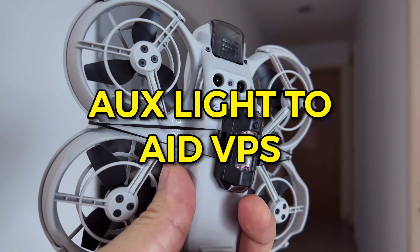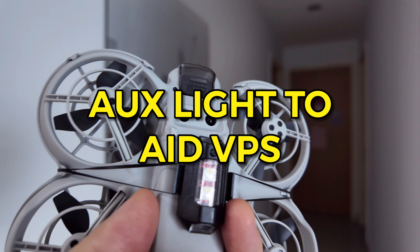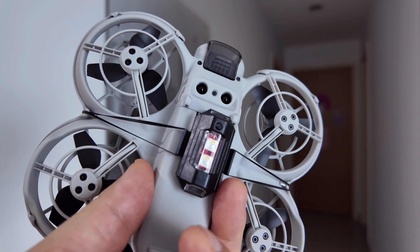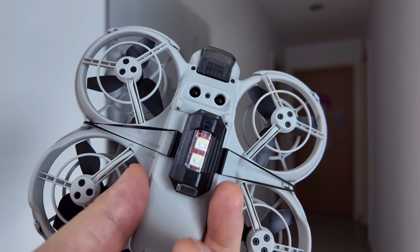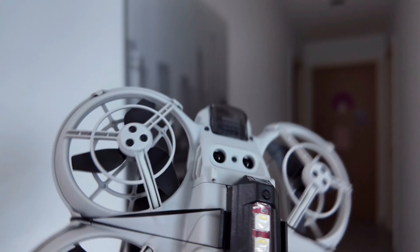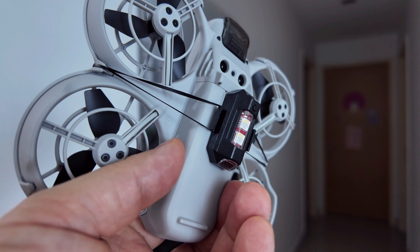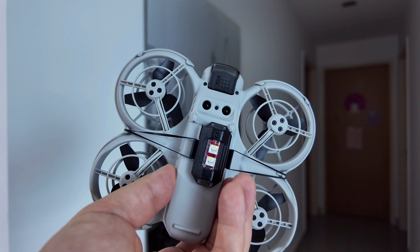Today we're testing whether adding a light will help with the VPS. We have this strobe light that has multi-modes — it can be solid, SOS, blinking, and so on. It can be used as a marker if you're flying at night for VLOS, virtual line of sight. It's attached by rubber band, but you can obviously use Velcro or tape to strap it onto the battery. Let's see if this is enough lighting for a stable flight indoors.